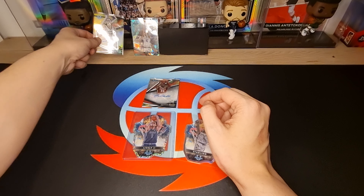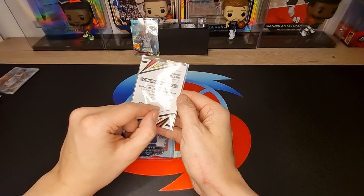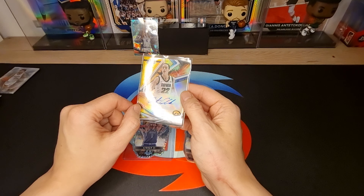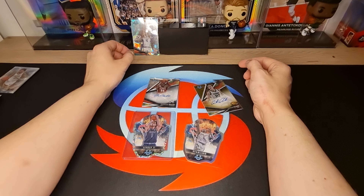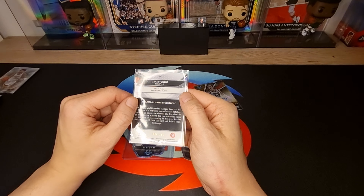We got Caitlin Clark - sorry - in gold, 250, number 44. Very nice jersey number. And the last one - my Grady Dick, nice, 299.